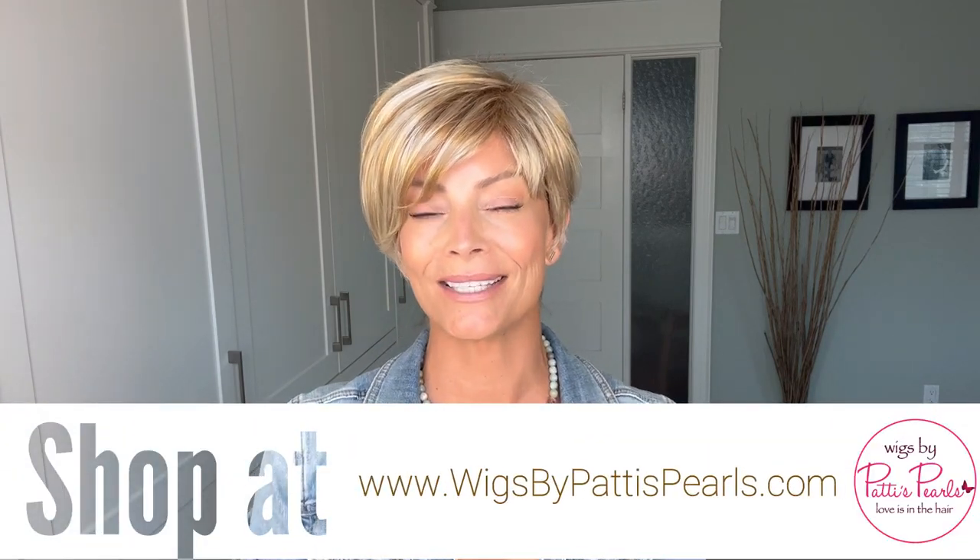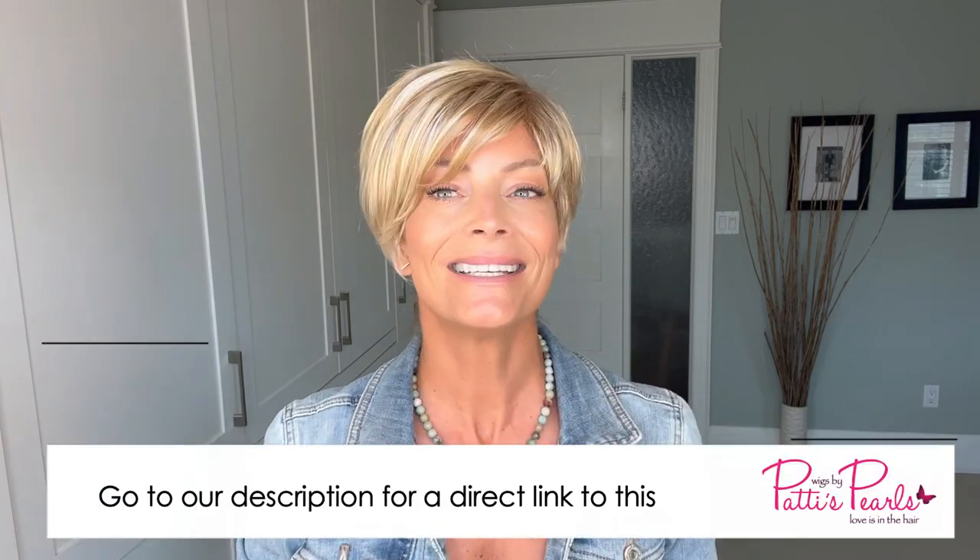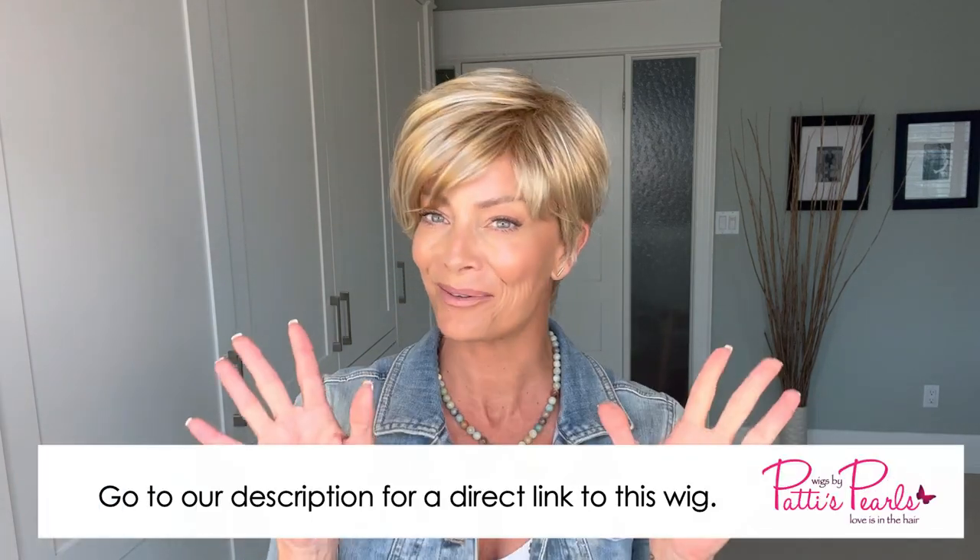I hope you've enjoyed taking a quick look at Gabor's brand new Let's Lambada. If you're interested in this piece or any other wigs that I review, you can head over to wigsbypattiespearls.com. Stay well and stay safe. Bye everybody.